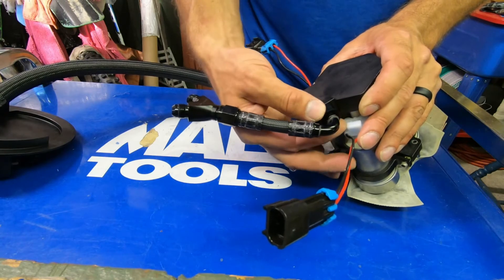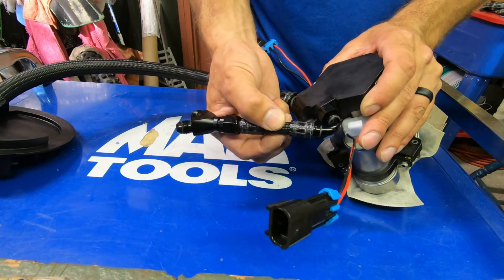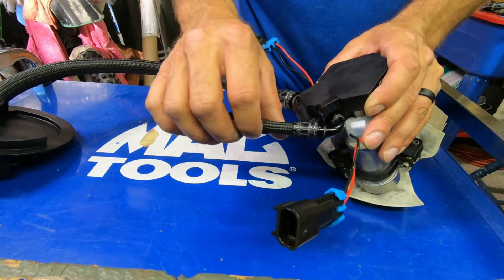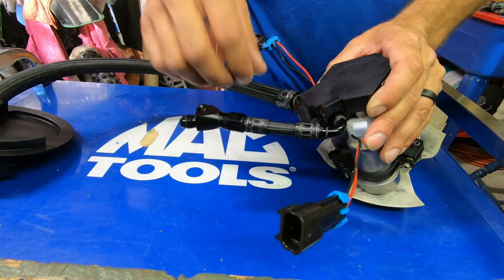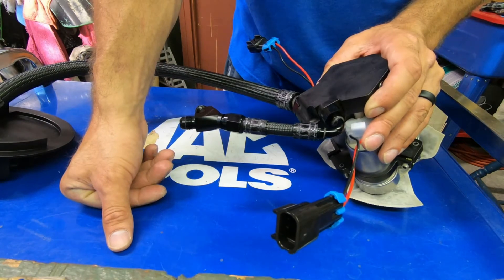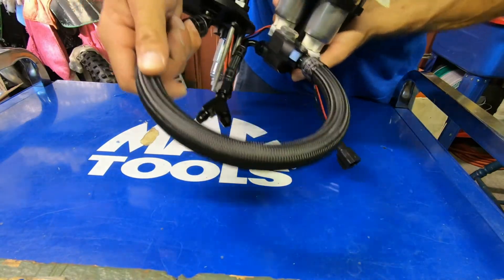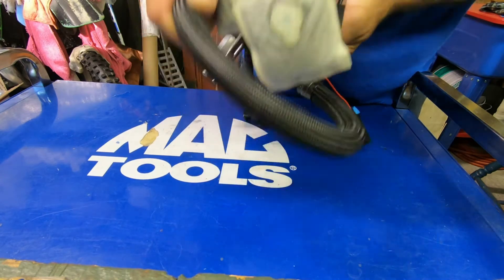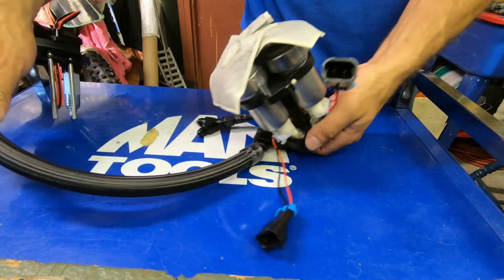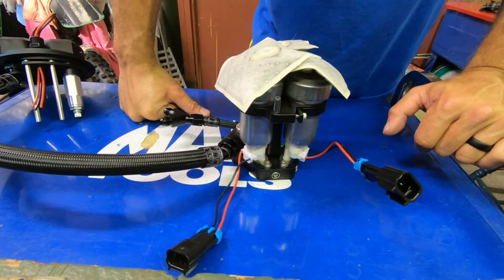We've got a Y-block — we split it off and use an XRP ORB fitting that screws right in there. All of these hoses are XRP Racing, US-made, in-tank ethanol, alcohol, and methanol compatible. This braid is their in-tank braid, available in a variety of formats. It has a great bend radius, and you can do all kinds of things with it. That's a dash-12 hose with dash-10 ends on it. XRP also allows for mix-and-match ends.